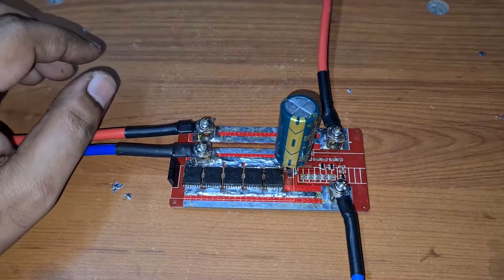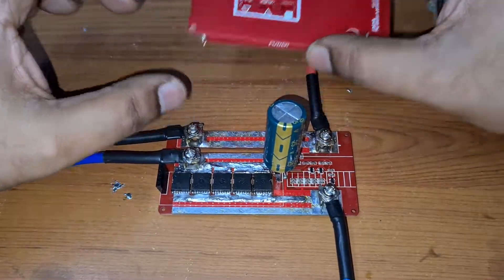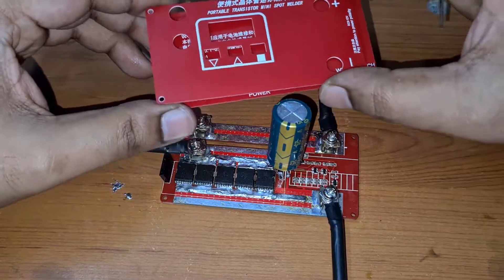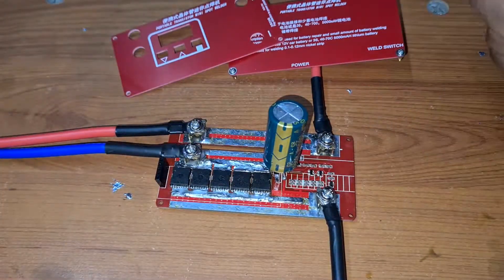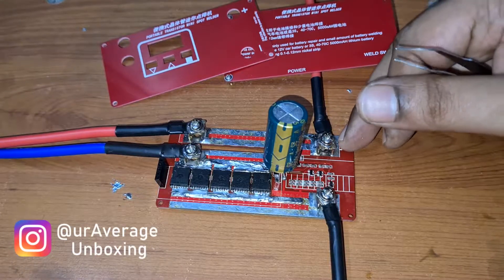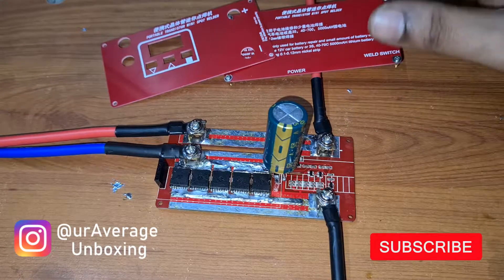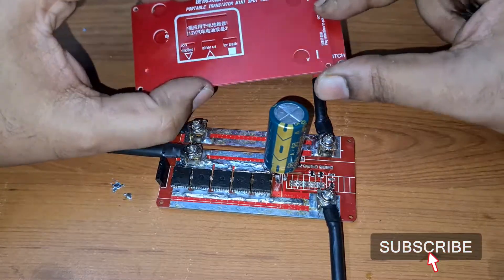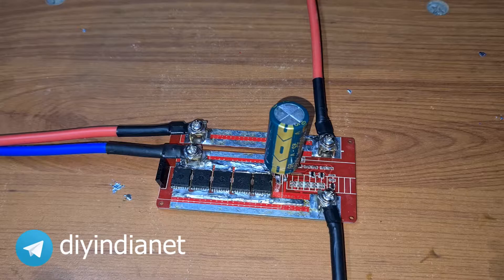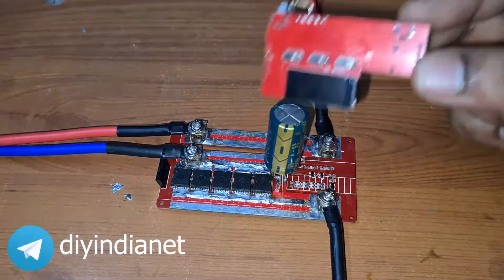Hey guys, welcome back to my channel. If you remember the previous video I made on the cheap spot welder, I mentioned that it failed. I disassembled it and was trying to troubleshoot it, and finally found the solutions. Let me just quickly run through the mods which I got to know from one of the videos on YouTube — there are two mods that we need to make for this particular device.